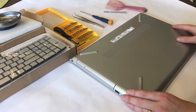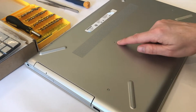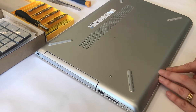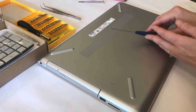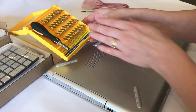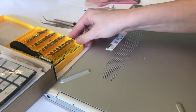We've turned it over so we can access the screws. There are five visible screws and we're going to remove all of those with an appropriately sized Phillips screwdriver, but there are also going to be other screws inside. It may be helpful to have a set that has various sizes and shapes just in case.